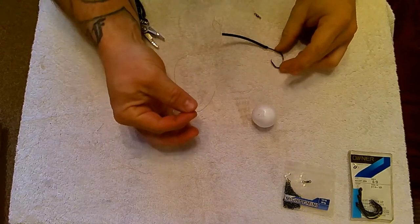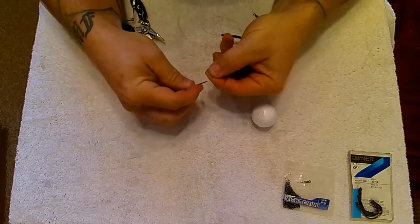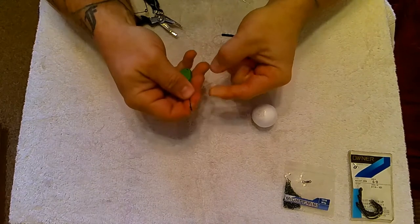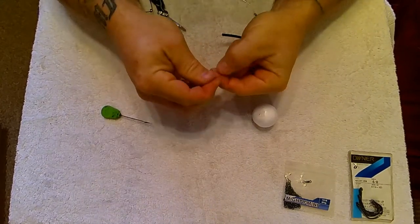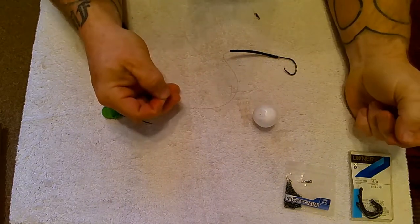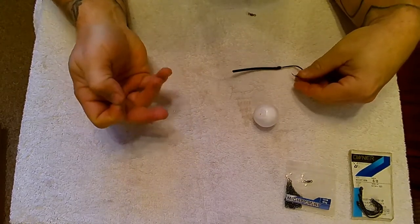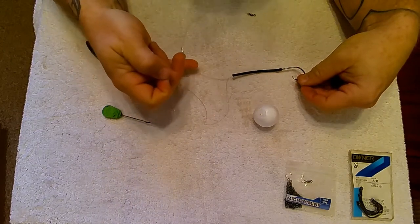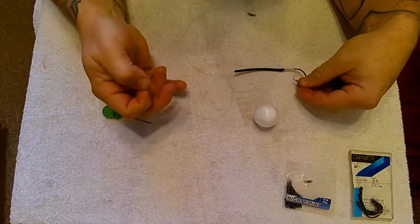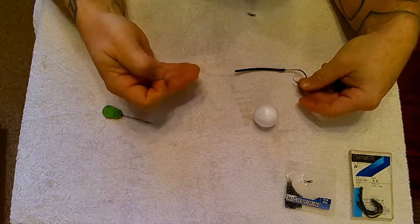We've just got to take our lighter hair material and, as you would with any standard hair rig, tie a loop in the end of the material — just a simple overhand. The idea behind the lighter mono for creating the hair is that should the fish run you through a snag, this weaker line can break away and still leave you connected to the fish. If you were to use the same strength line, it could cause a tangle running through weed or snags. Whereas this lighter line will break away, the poly ball will come away, and you'll simply be connected by your main line and hook link material.